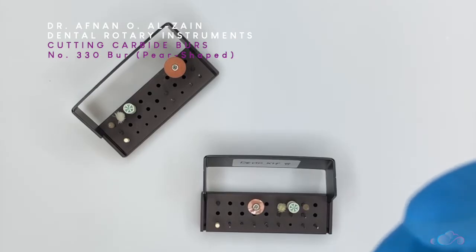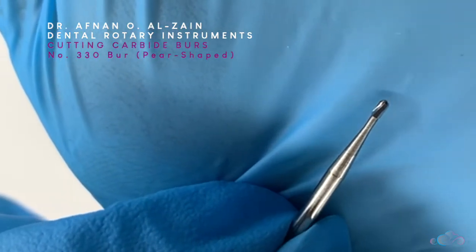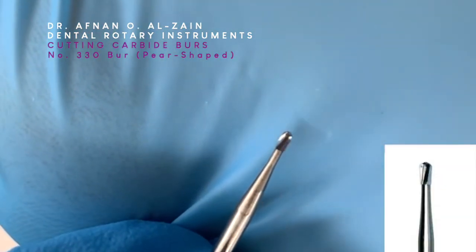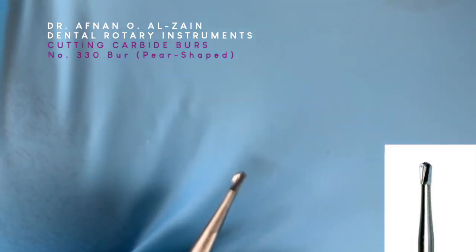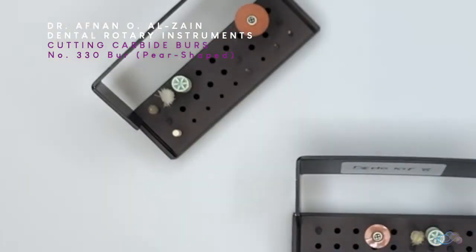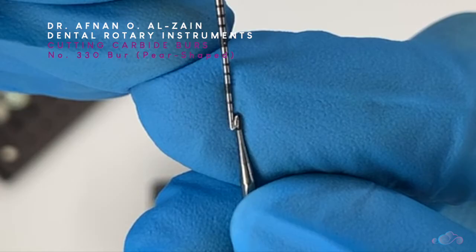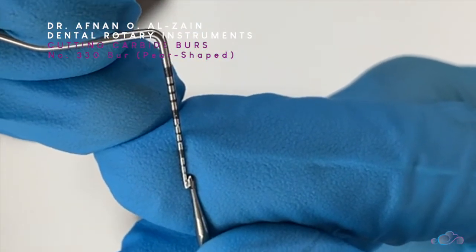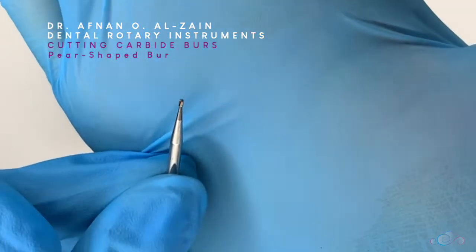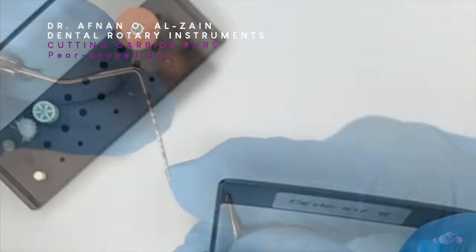Moving on to the following burr — this is the 330 burr, or pear-shaped burr. You can see that it is also not cylindrical, and it is pear-shaped and pointed on the top. When we measure its length using the perioprobe, we can see that its length is approximately one and a half millimeters. The following burr is also a pear-shaped burr, and we can see that it is more rounded on the top unlike the 330, but it is very similar to the 330.